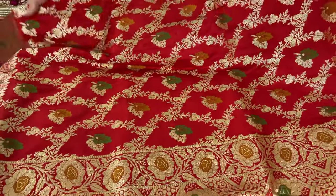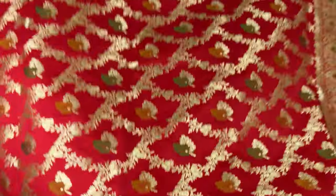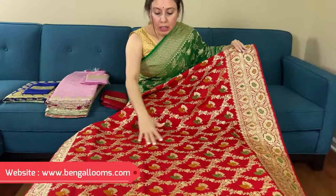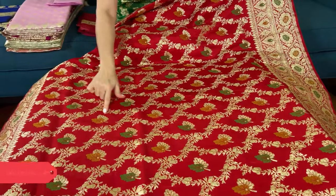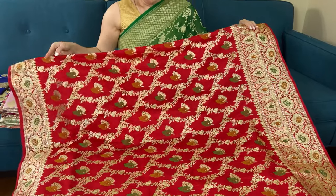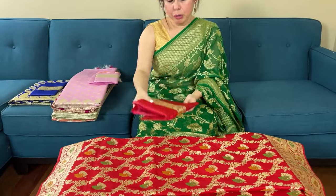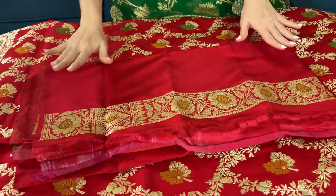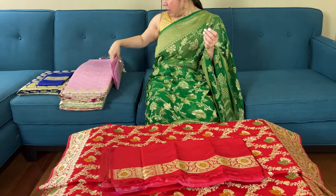Now let me show the body of the saree. There's a heavy Banarasi — you can see a lot of work on this. It's a jungla Banarasi and this pattern is spread all over the body. It's basically a radiant color. Let me show the blouse piece for this one — this saree is below $150.